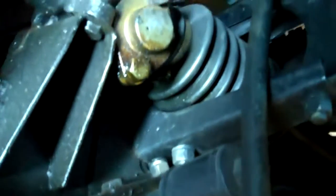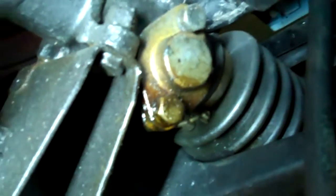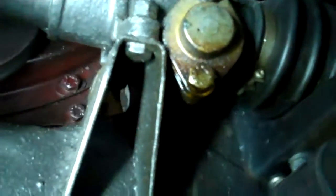We're looking at a 1961 MGA and we're going to go over some of the leaks we're noticing. We have one leak here at the steering rack on the front cover — you can see it on the corner here, starting to drip. We're going to remove the cover, change the gasket, and reseal it.